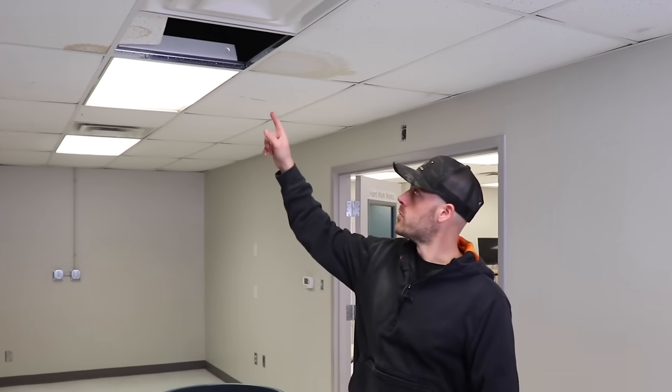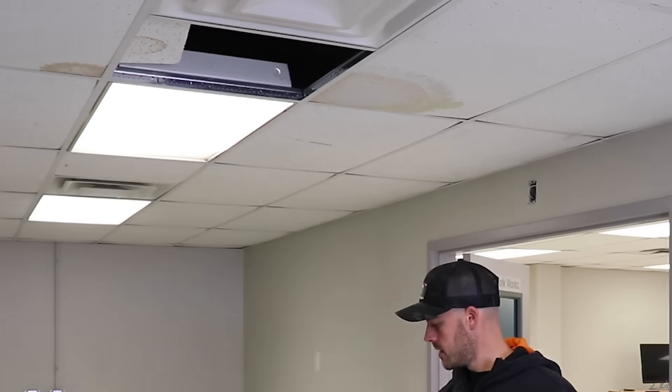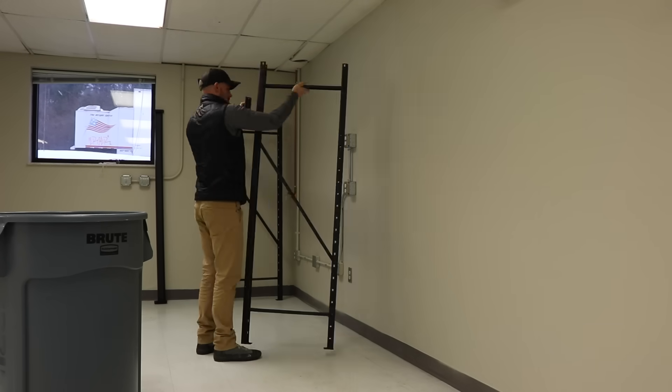Now that I've got all my necessary circuits in place, the next step is to add some racking. I don't know if the audio is picking it up, but I've got an active roof leak currently dripping into this trash can. And as we all know, water and electronics are not great matches. So I've got to get this addressed before moving any printers in here. But in the meantime, let's go ahead and get those racks in here.